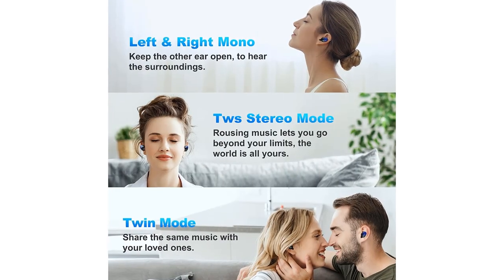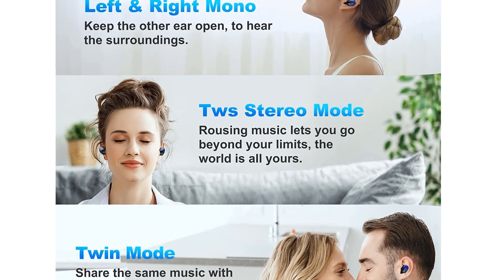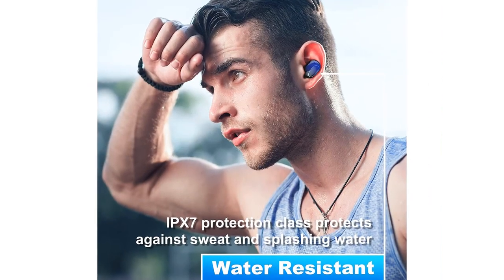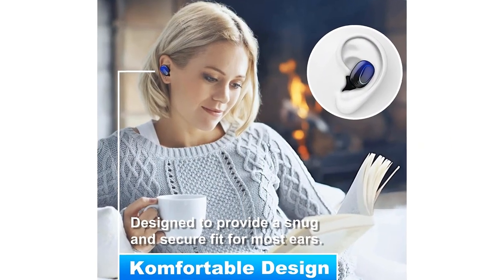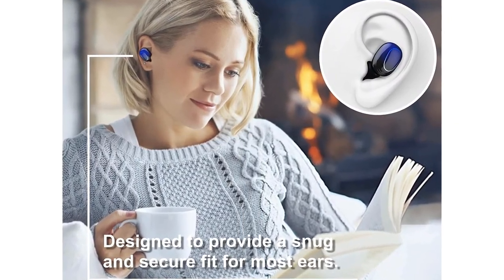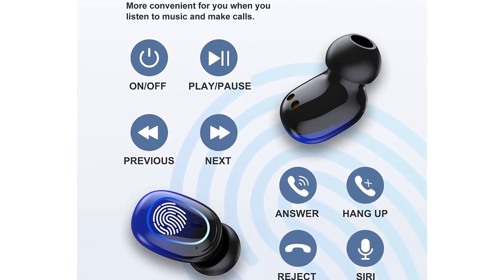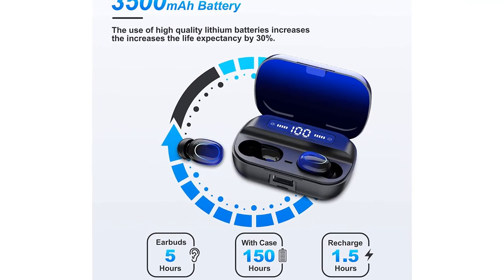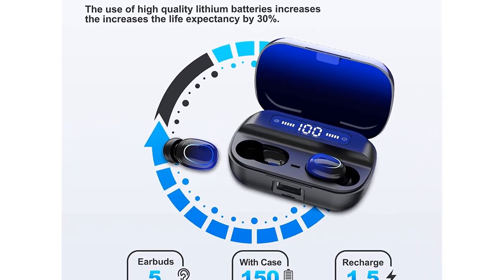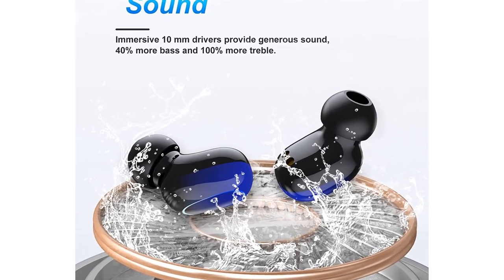Number 2: Bluetooth Headphones True Wireless Earbuds with touch control, LED charging case, IPX7 waterproof stereo earphones, and Bluetooth 5.1. Adopting advanced Bluetooth V5.1, these wireless earbuds offer unparalleled audio experience with faster and stable transmission. Pick up the earbuds from the charging case and they will connect seamlessly with all Bluetooth-enabled devices up to 33 feet, approximately 10 meters away.